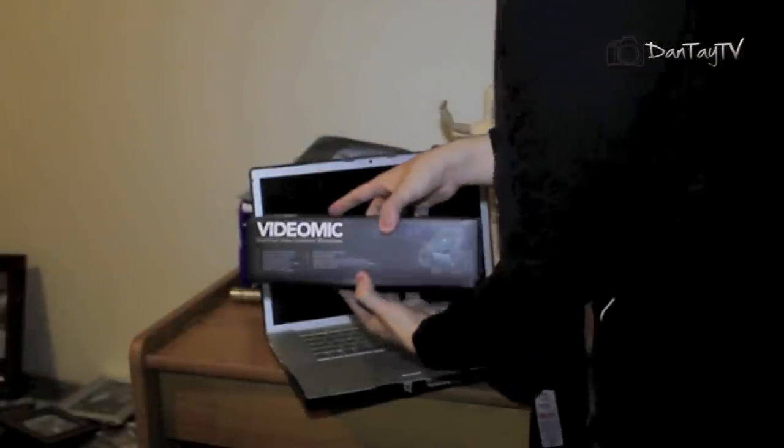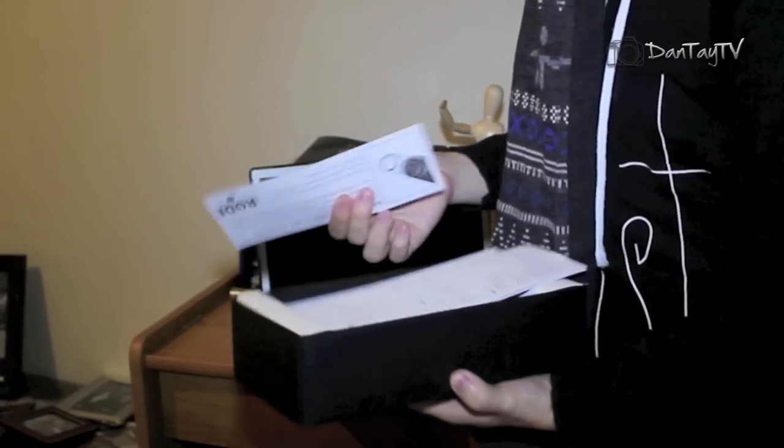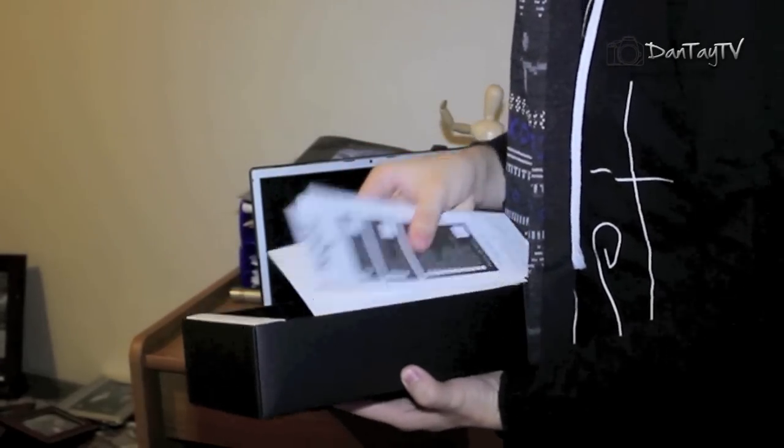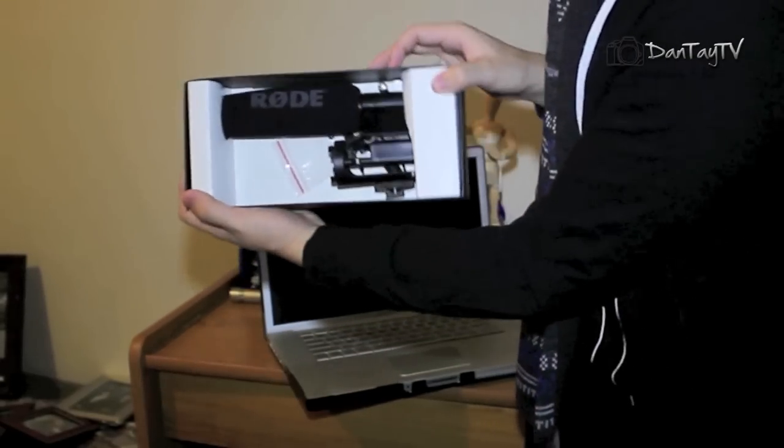So now for the unboxing. I just got it in the mail and I haven't opened it — I'm saving it for you guys. It originally costs $210 but I got it for about $140, so that's quite a saving. We're opening it. It comes with warranties and stickers, and there it is in the box.